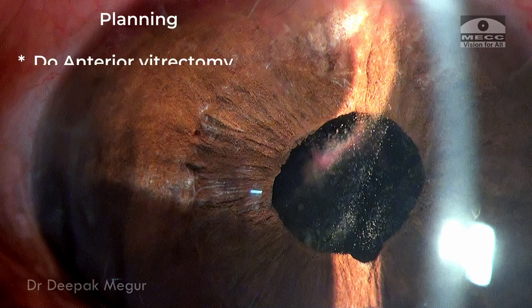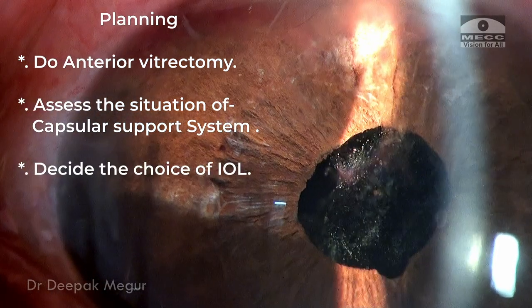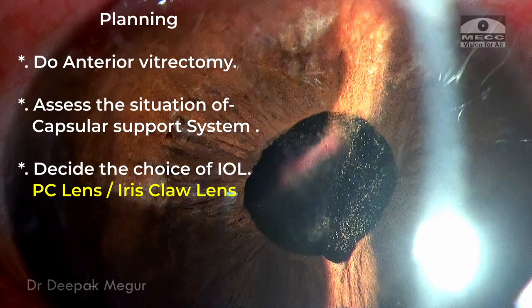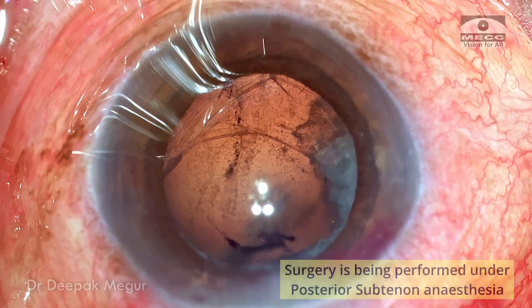The plan is to do an anterior vitrectomy, then assess the situation of the capsular support system and decide on the choice of intraocular lens — whether to go with a posterior chamber lens in the sulcus or an iris clip lens. The surgery is being performed under peribulbar subtenons anesthesia.